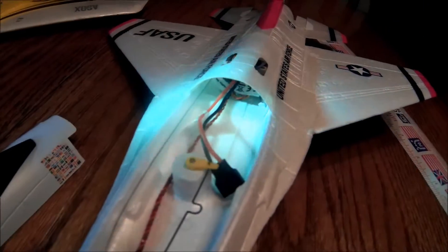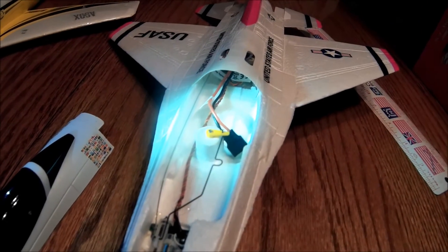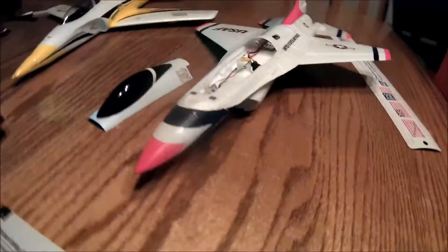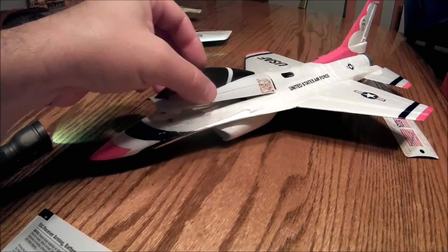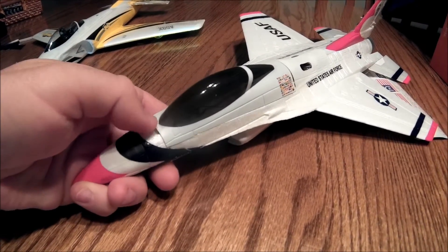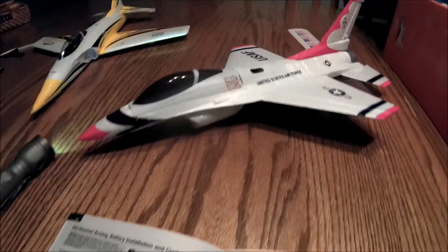See, there's a little piece of velcro there, and you just stick it right there. It's pretty cool.